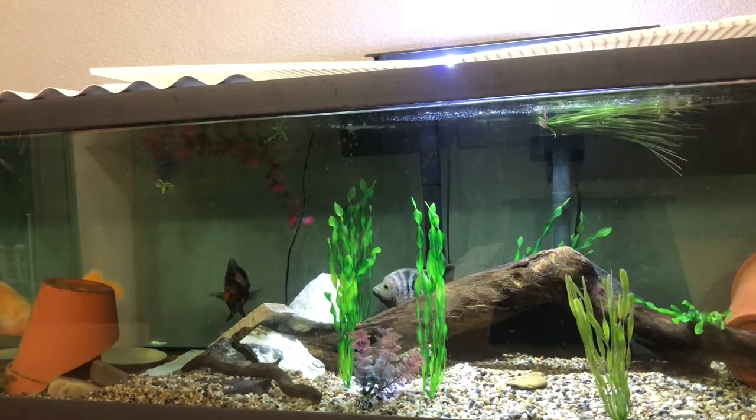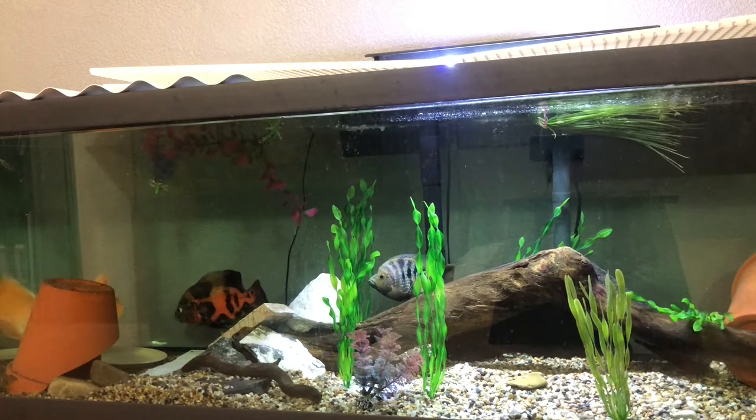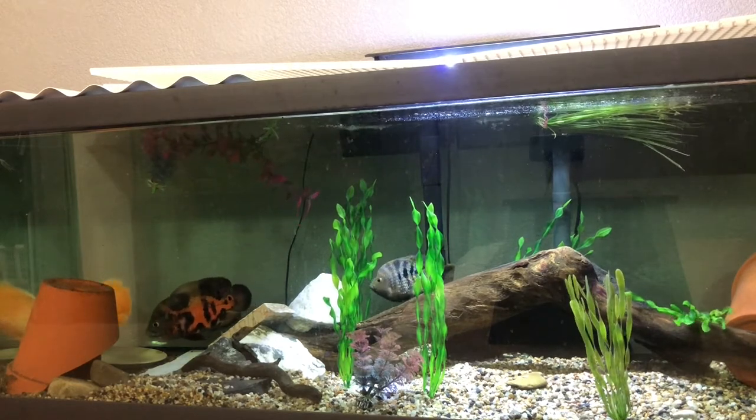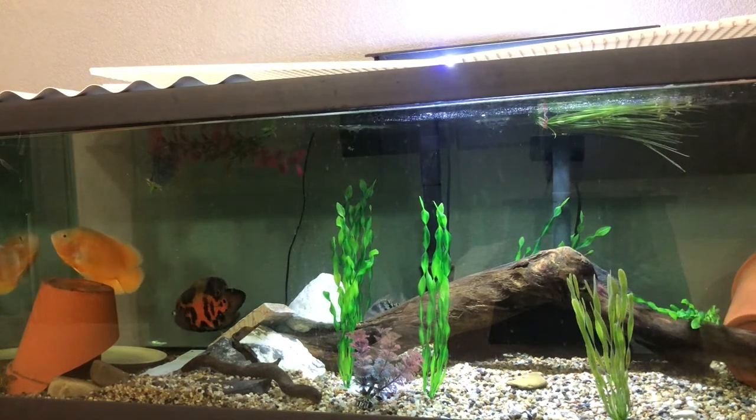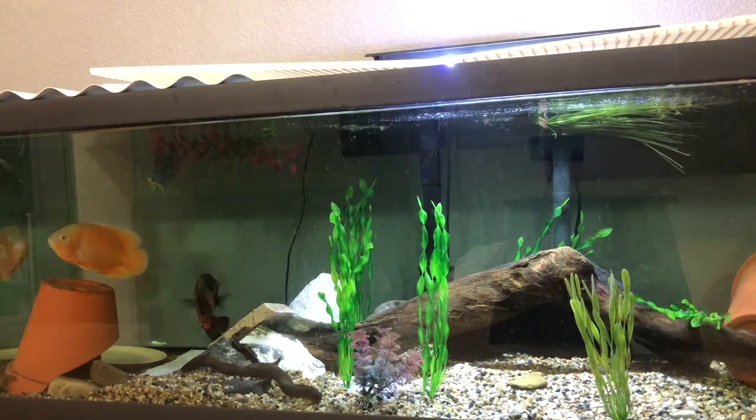For temperature, these fish like temperatures between 74 and 81 degrees. I heat my tank to around 77 degrees so that when the tank naturally fluctuates during the day, the fish is still comfortable — it doesn't get too cold, it doesn't get too hot, they're still fine.